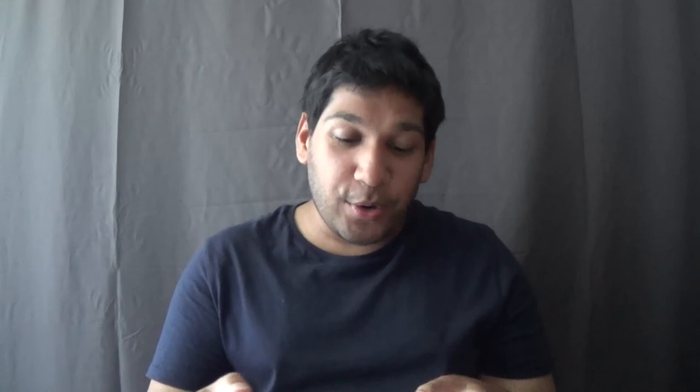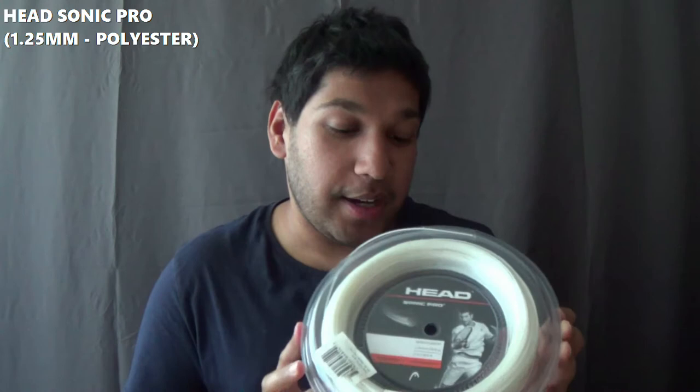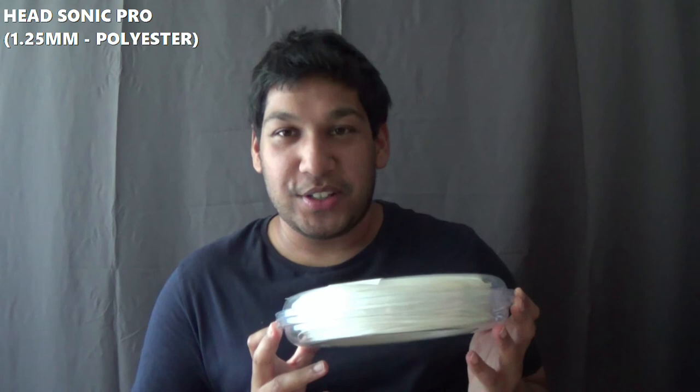The fourth string is Head Sonic Pro — but here's another twist: it's white in colour, 1.25mm. I have not tried this; it hasn't been opened yet at the time of this video. But again, Head Sonic Pro is a comfort string, so if you do have tennis elbow or any of those issues I think you should give this a try, or even put it in a hybrid setup — like put this one in the mains and then put a multi or a synthetic gut in the crosses.